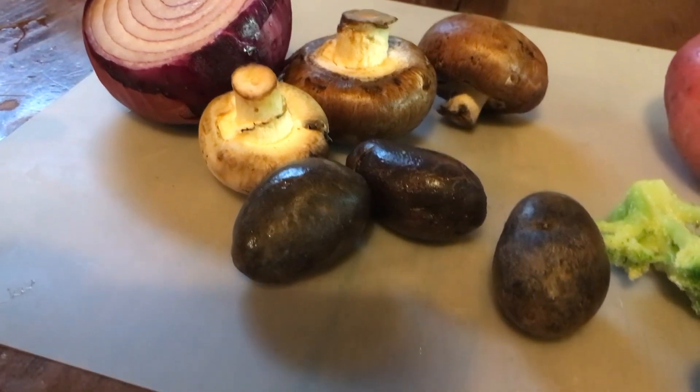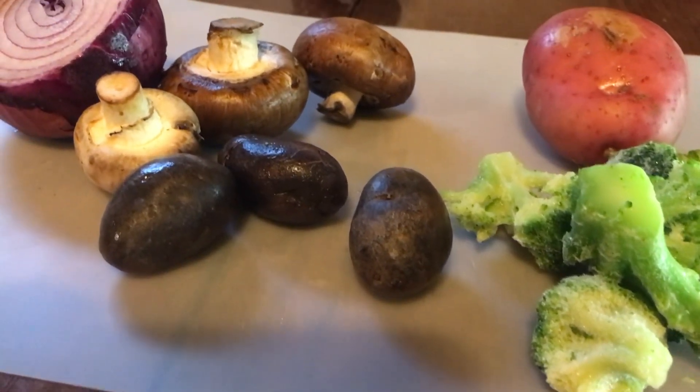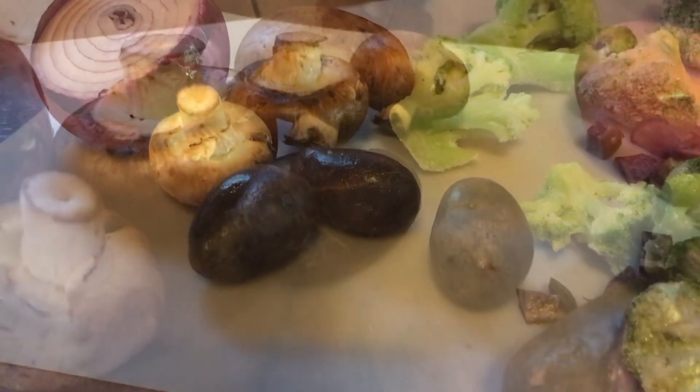So stay tuned. Now here I have only a couple of pieces of broccoli. I get my broccoli frozen from Costco and it's organic. It's just a couple of pieces, but I'm going to chop it into very small pieces.